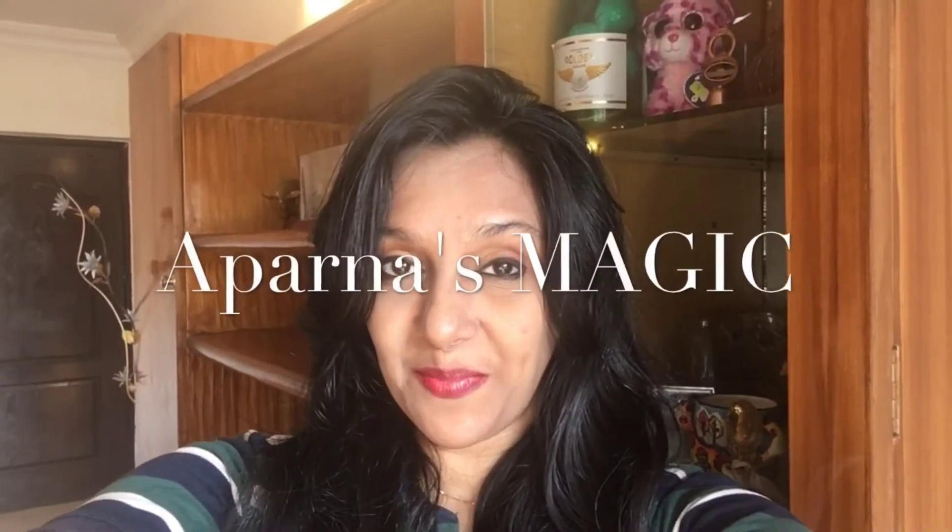Hi friends, this is Aparna and welcome to Aparna's Magic. Today I'm going to show you how to make paneer burger, my style. So let's get started.